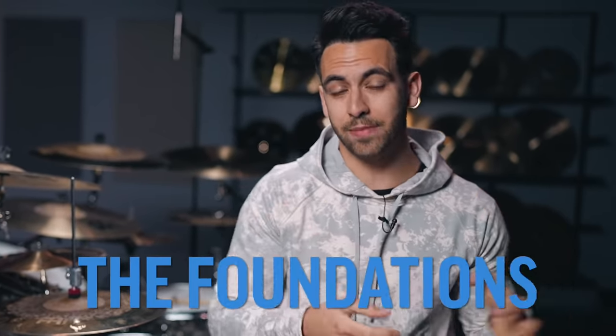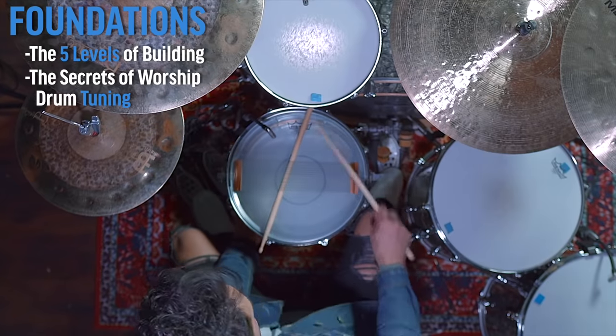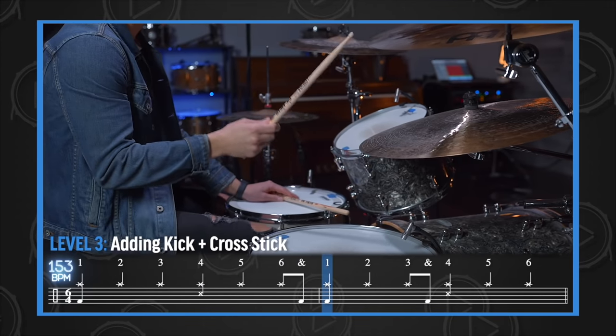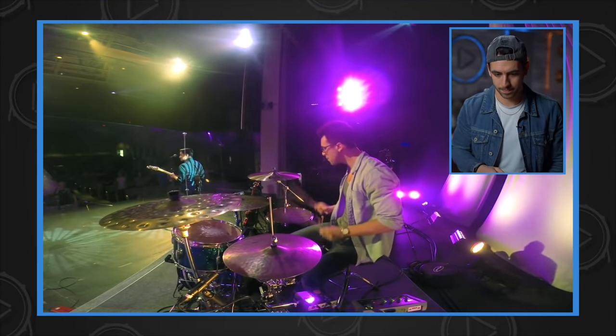This next snare groove is absolutely essential to know as a church drummer because it's so common across so many different types of worship music. But to be a good church drummer, it's so much more than just learning the right beats and fills — you need to actually know the foundational concepts. When I first auditioned for my church, I didn't know these, and I failed the audition. But once I learned those foundational concepts, like the five levels of building or the secrets to get my snare drum to sound right for worship music, I went back to the audition and passed. That's why in my course at Church Drummer Training Camp, you will learn everything you need to know to pass your church audition, play worship music better, and play better live at your church.